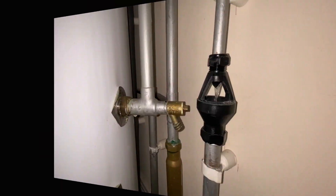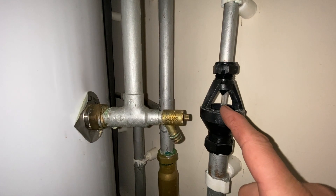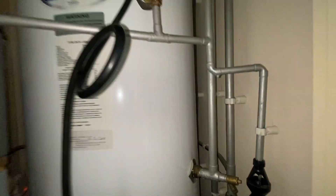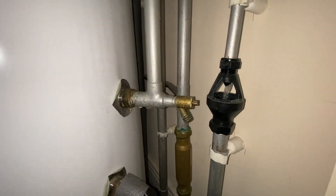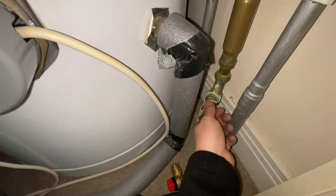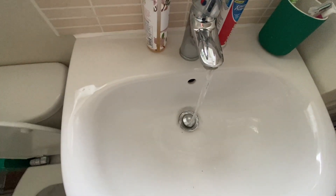Just come to this job and there's water running down the tundish - that's coming from the unvented cylinder. So what we're going to do is show you how we replace that. Turn the water off, run the hot tap till it stops, then foot pump the expansion vessel. As you can see it's on zero bar - we need that to be on three bar so we'll start pumping up.